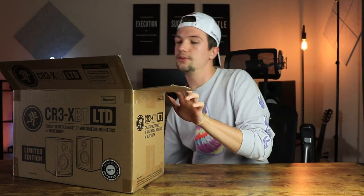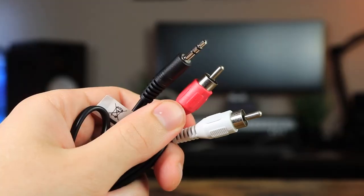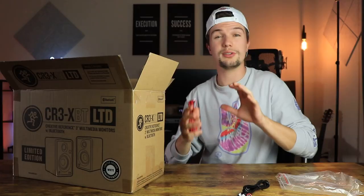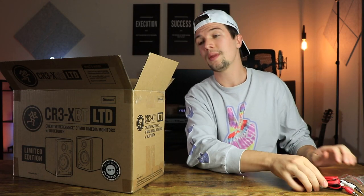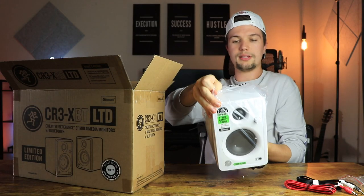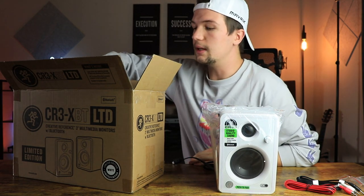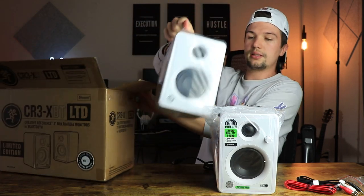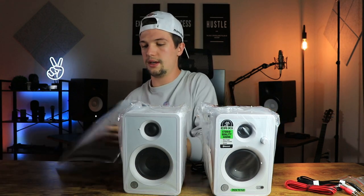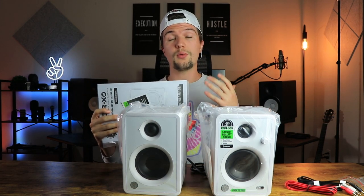The first thing we get when we unbox these studio monitors is a whole bunch of cables. The cables included are an RCA-to-auxiliary cable, probably for your phone, and then we also have our black and red connecting cable which is used to connect the two studio monitors to each other, because one is an active monitor and the other is a passive monitor. We also have our first monitor, the active monitor, which has a cable permanently connected to it, then our passive monitor, and last but not least some paperwork which includes Pro Tools First software and some plugins.